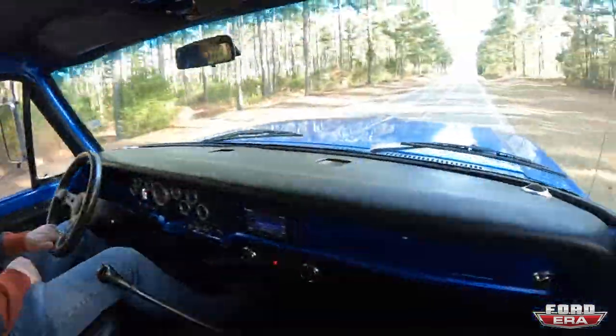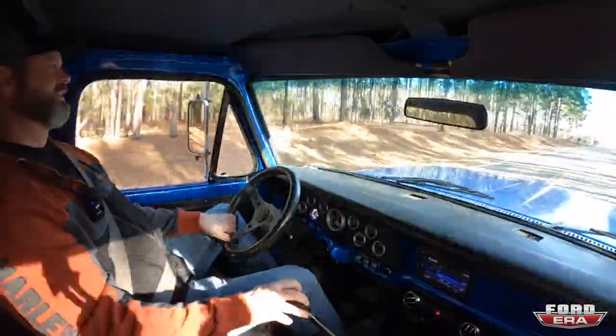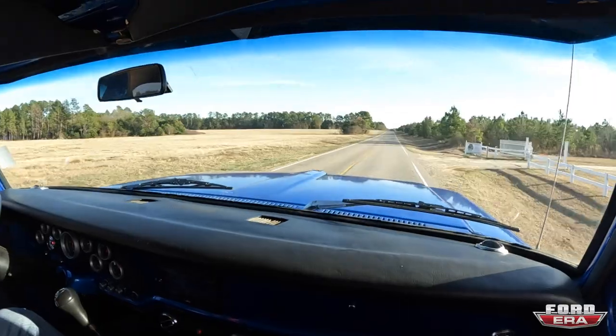Now we're going for a rip, just to give you guys a little inside view of how she feels. We've got Mike shifting through the gears. There ain't nothing like a Cummins with a turbo — a lot of torque. Sounds so good.